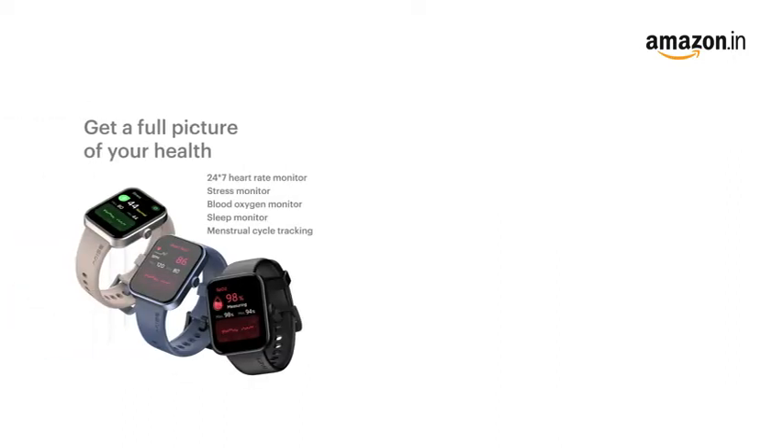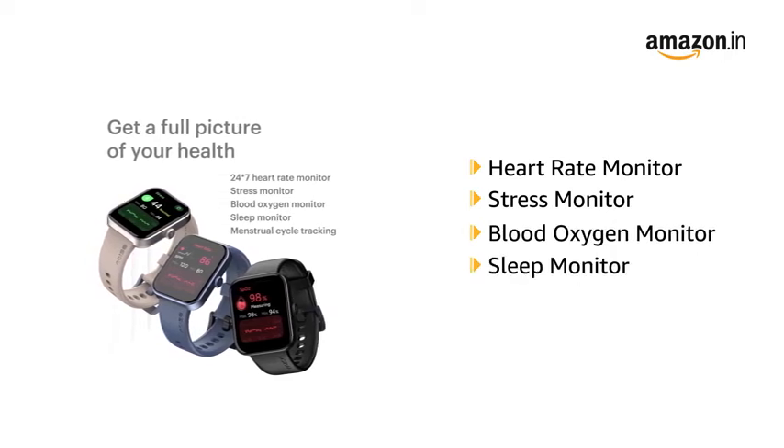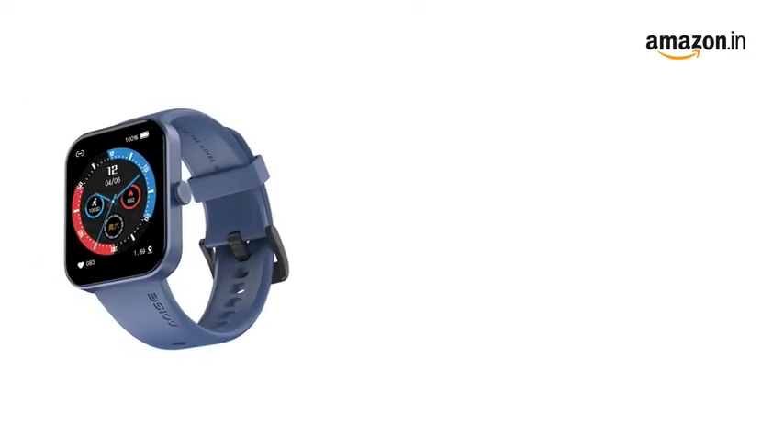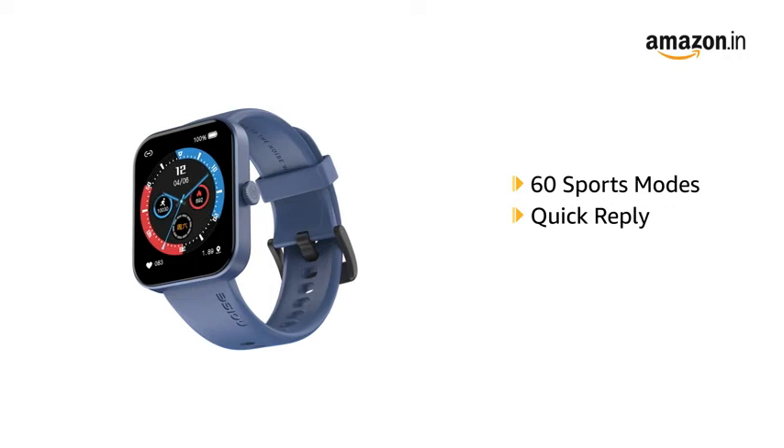It features 24x7 heart rate, stress, blood oxygen and sleep monitor, and menstrual cycle tracking. It comes equipped with 60 sports modes and a quick reply feature available for Android.